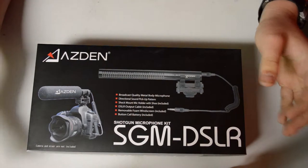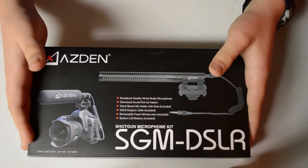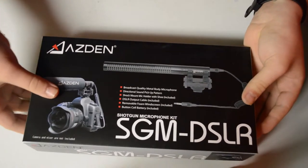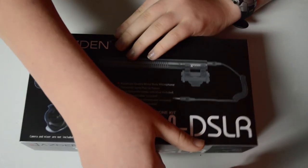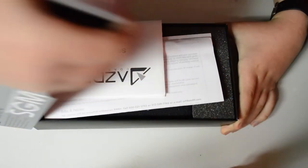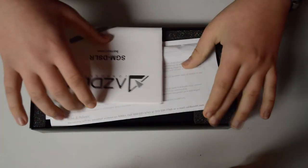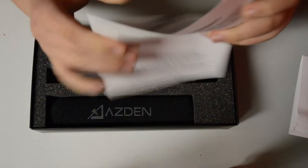Let's see what we get included in this box. I ordered this microphone from B&H photoandvideo.com. We got a receipt and we got our instructions.